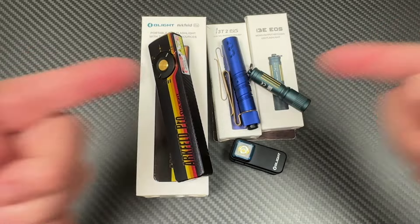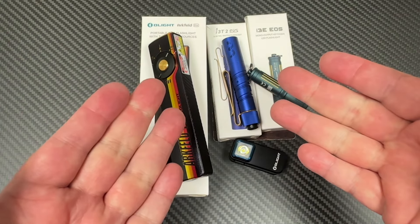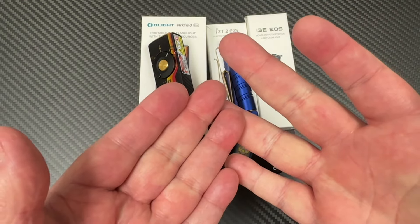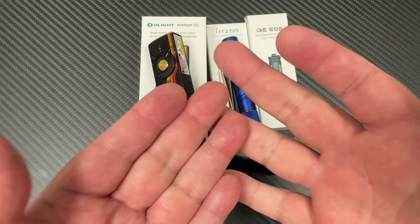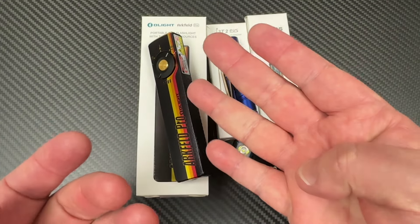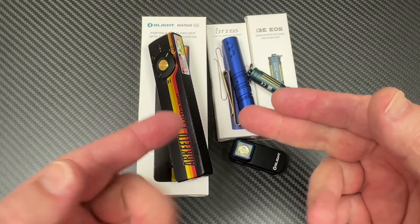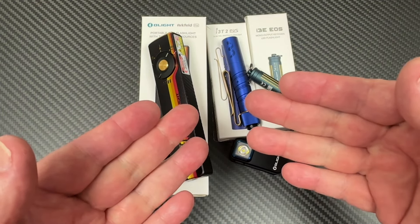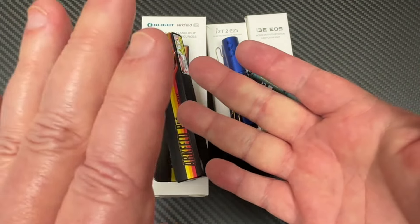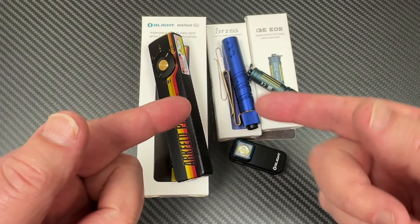Just to remind you, click on my link below. Go to the 17th anniversary sale — it's from the 14th to the 17th, almost right up to midnight on the 17th, three days and four hours. There are lots of interesting flashlights available, some O-knives, and O-ticles as well. Have at it, and you guys — stay bright.